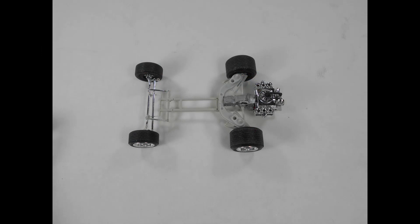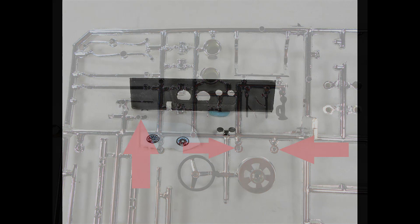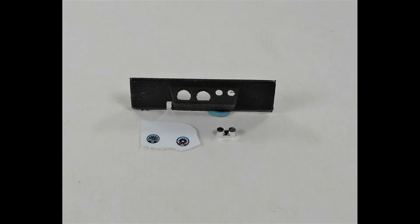We wanted to start working on the dash. The leftmost arrow here points to a coupled pair of little dots, and the other two on the right point to larger dots of chrome pieces. These are supposed to be inserted from the back side of the dash to provide for instruments. I used a couple of decal-type gauges to insert for the two larger gauges.